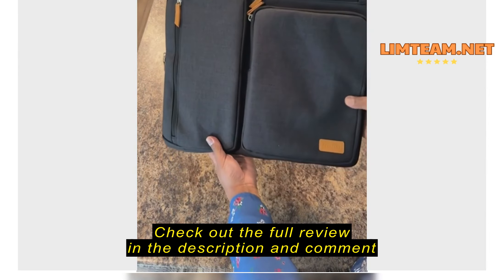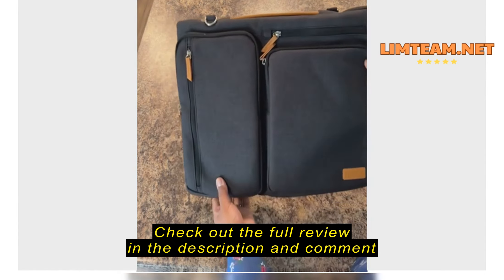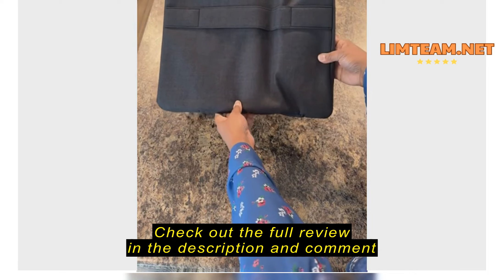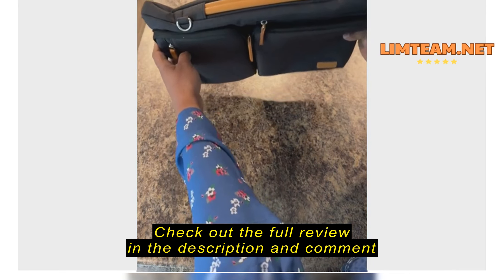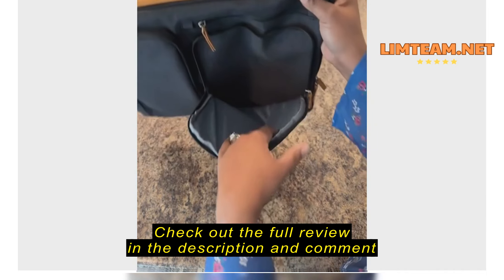All right, so this is what it looks like — I really like it, it's nice. This is the front, this is the back, and this is the top of it. Let's open it up.